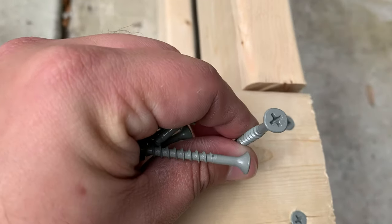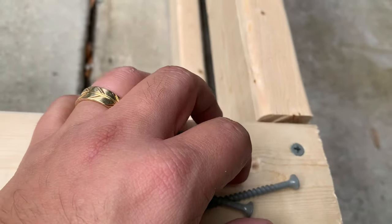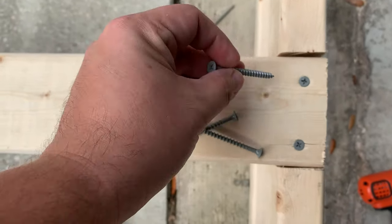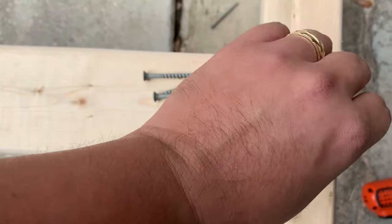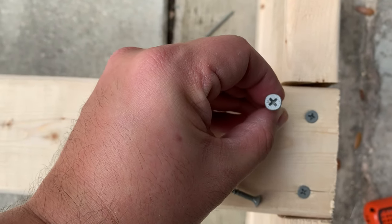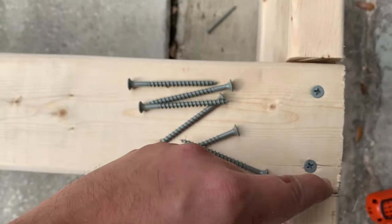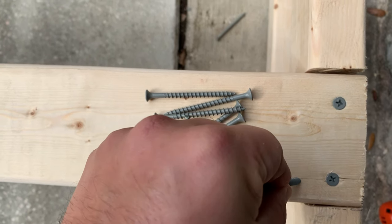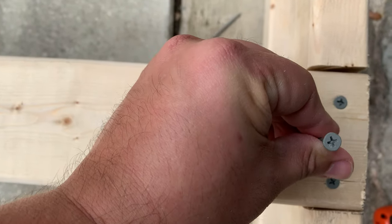I wanted to make sure you guys understood about splitting again. With the screws, you want to try and put them right in the middle so you're staggering them. If you put them too close together like this, you'll end up splitting the wood because it's almost like lining them up to where it will split right through. You can see right here there's already a crack in the wood — if I were to put a screw there, it would definitely break that edge.